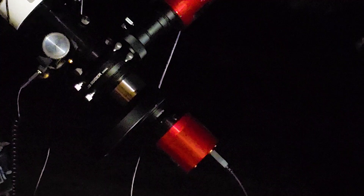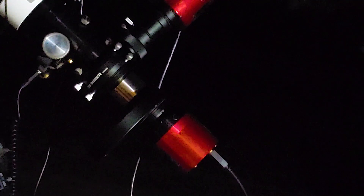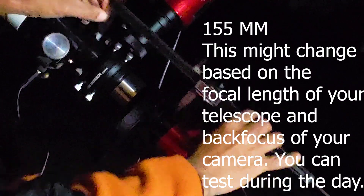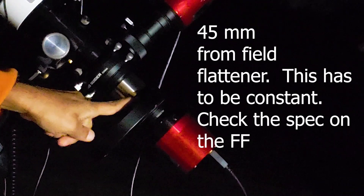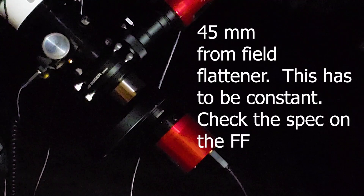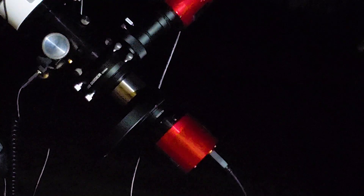What you need to do is measure the distance from the back of your telescope to your camera and make sure it is around 155mm. And then from the field flattener to your camera it should be like 45mm. Right now I am at 44mm — I need to put one extra spacer, like a very small 1mm one.